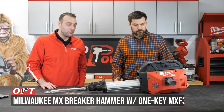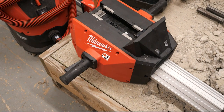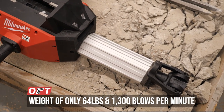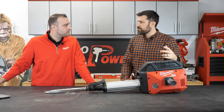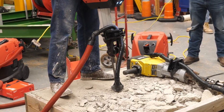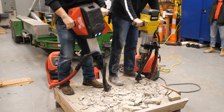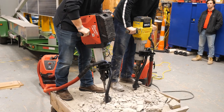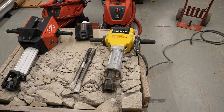This is our new MX FUEL concrete breaker. It weighs 63.9 pounds and delivers around 1300 blows per minute. In terms of total energy output, this unit puts out 50 foot-pounds, which is equal to or better than Hilti, Bosch, and DeWalt. So you're not just adding something cordless to the market — you're at or better than the leading competition on a cordless platform.